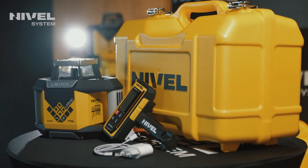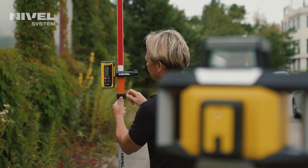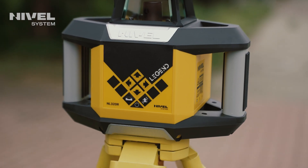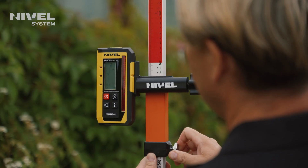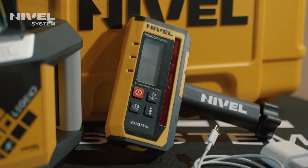The laser level comes with the RD300R digital receiver, whose readings are displayed numerically on the screen. The receiver is characterized by a wide range of laser beam detection, with a tolerance of 105mm, and is very precise and durable even in tough construction site conditions.